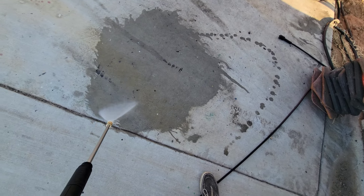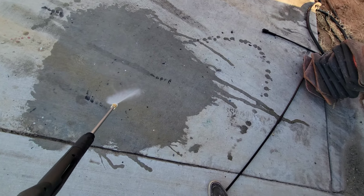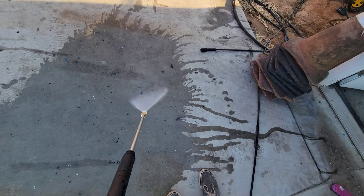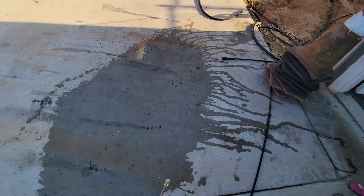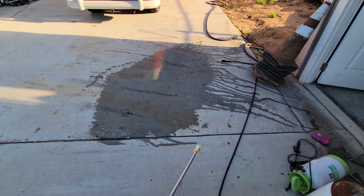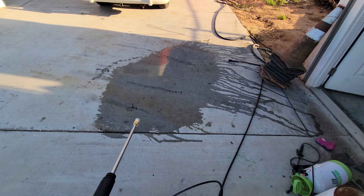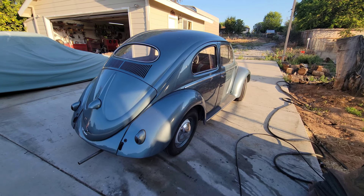Pretty good pressure — not too bad for an electric unit. Yeah, that looks pretty good. Perfect for washing a car. And look at how little water you use. You can wash a whole car with just a few gallons of water. You can literally save so much money and time using one of these to wash your car.